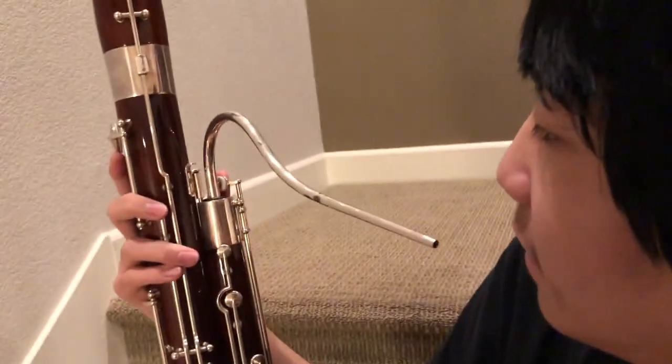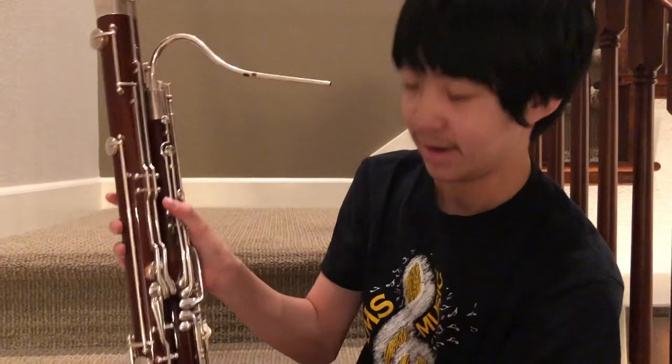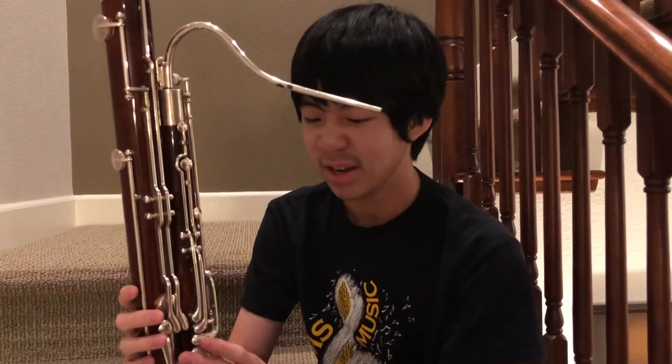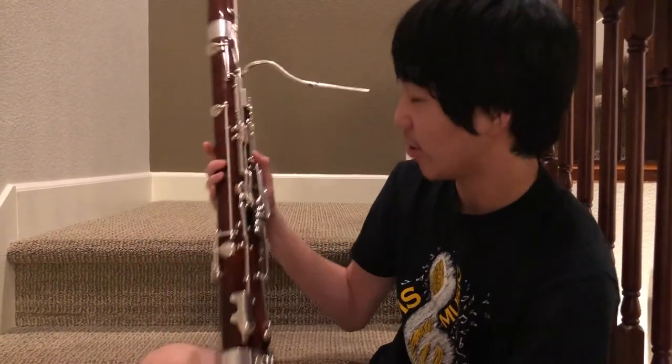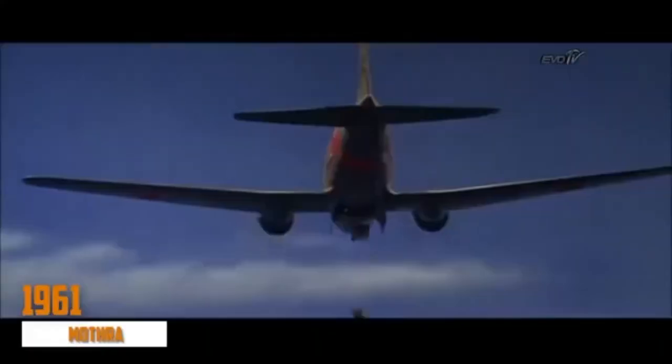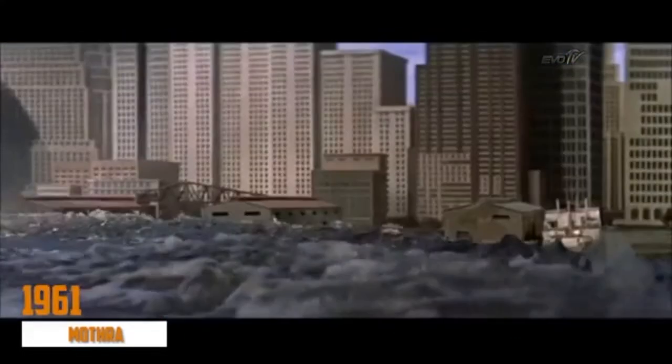And that's pretty much it — that's how you set up a bassoon. Put the reed on the end and get going. I hope that helps; when I first started I had no idea how to put together this monstrosity.